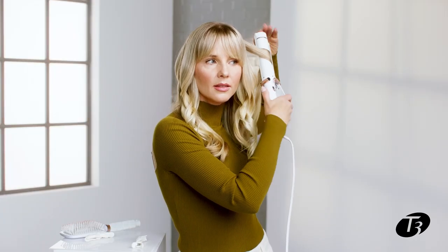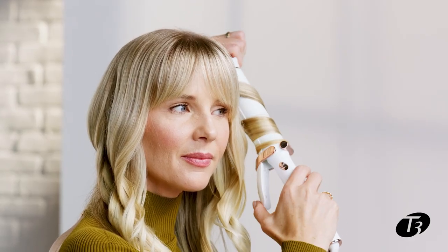What I love most about the curling iron is this cool tip — it gives me so much control when I'm creating curls. I'm making sure that as the hair goes through the curling iron there's a lot of tension between the hair and the curling iron, because I want the end result to be tight and hold its shape.